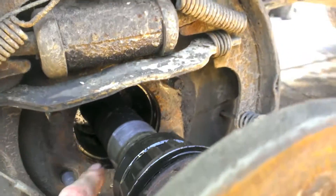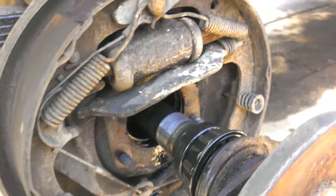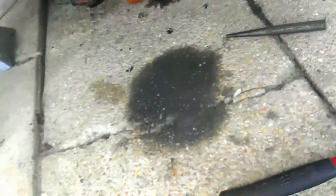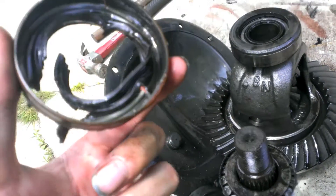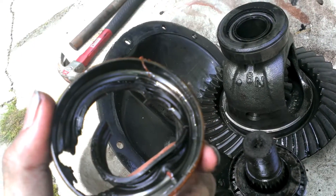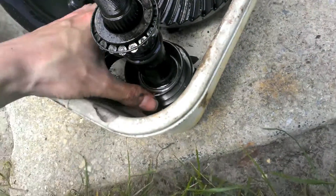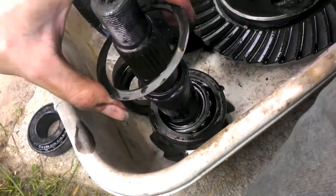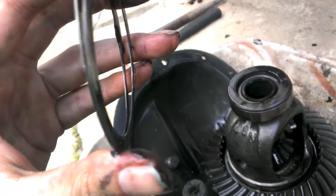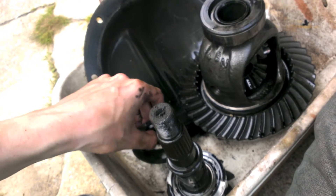There's a race in there that has to come out. Get yourself a little punch and start punching. Here's the seal — I tried prying it out with a screwdriver but that wasn't really working, so just go from the inside and punch it out from the back towards the front; it'll come right out real easy. The race has to get punched out too — your rear inner race. And the shims, don't forget about these because you'll need them as a guide for the new ones, so don't lose any of that.